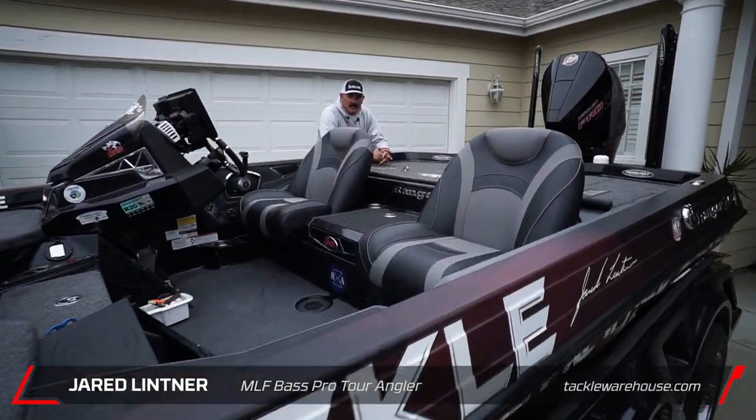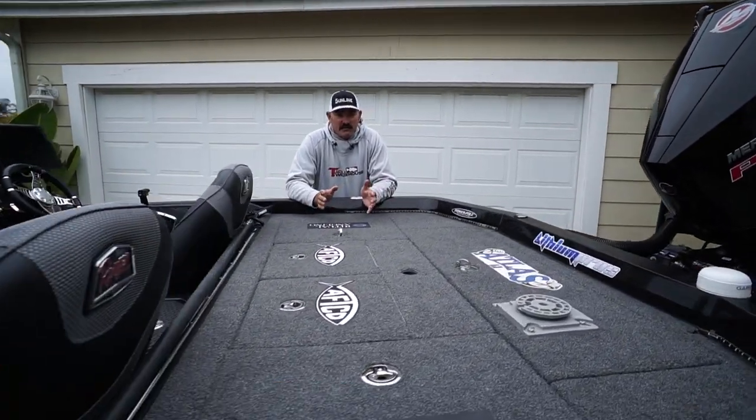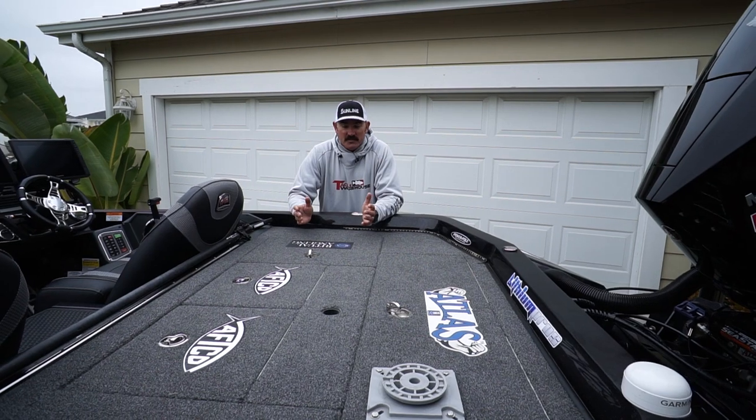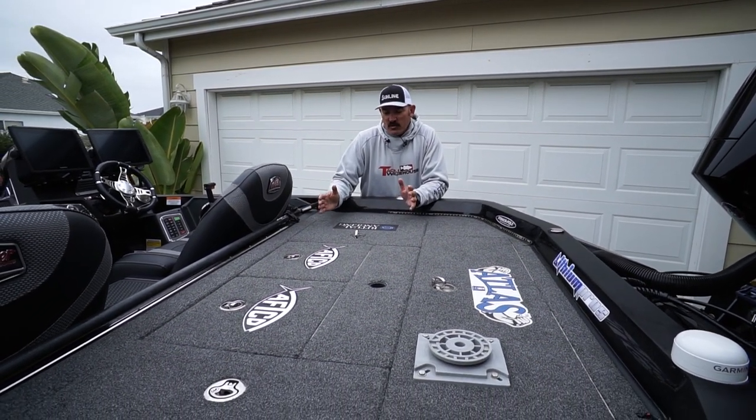Jared Littner here. I want to show you guys how I load my boat for a day of fishing — for practice and for tournaments.